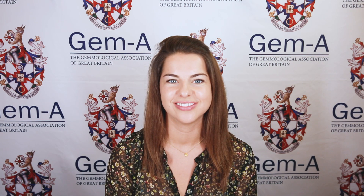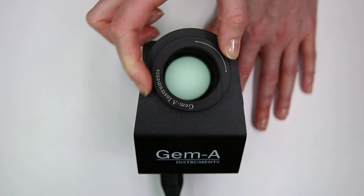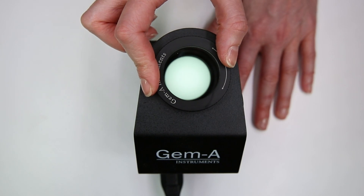A polariscope is made up of two polarizing filters. In the portable polariscope these filters are fixed at a 90 degree angle to one another. In a bench polariscope the top filter is rotatable and must be turned to be fixed at 90 degrees.